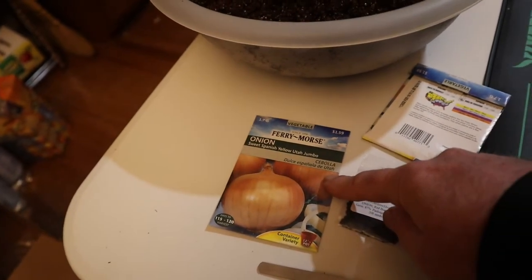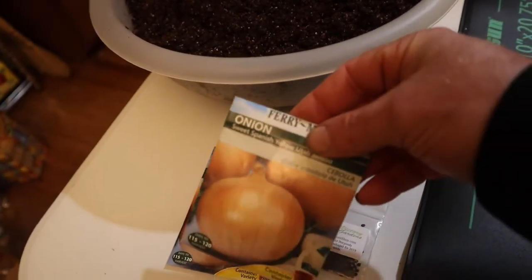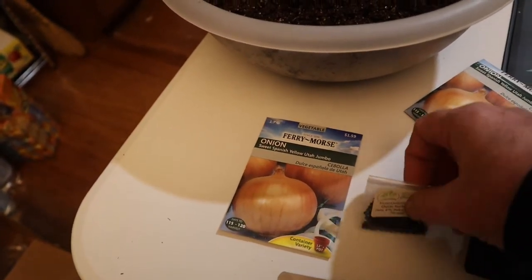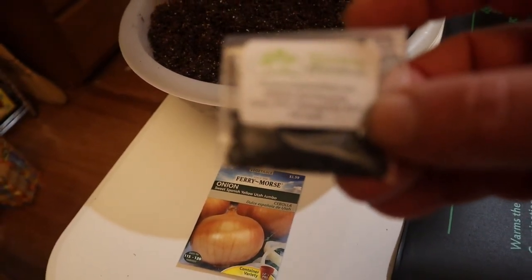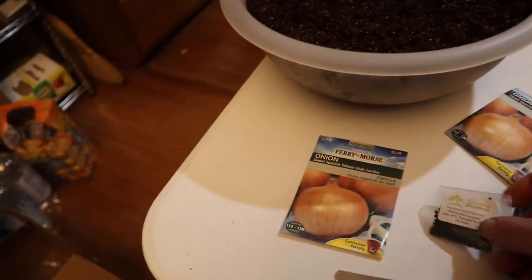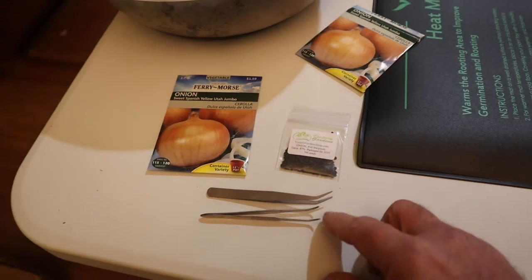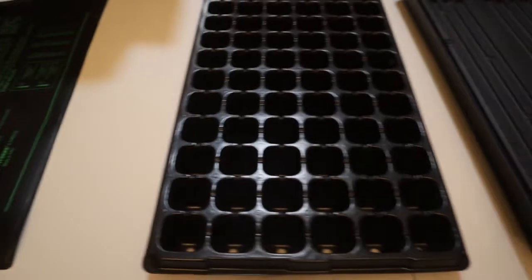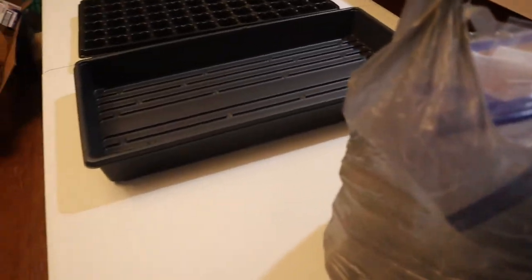One variety is a Sweet Spanish Yellow Utah called Jumbo — I have some packaged for 2016 and some for 2019 — and then I have these Victory Garden Red Burgundy onions. You also want some tweezers; it makes it a whole lot easier. So: the heat mat, the trays, the soil, the seeds.